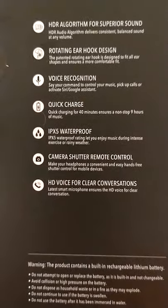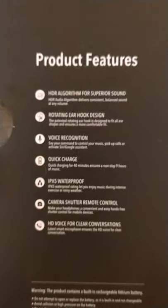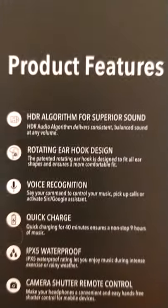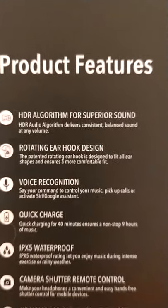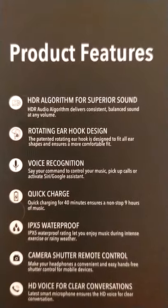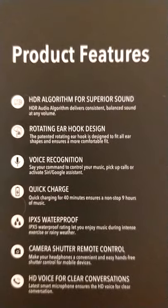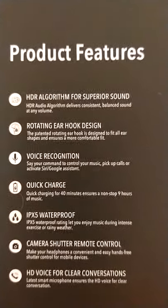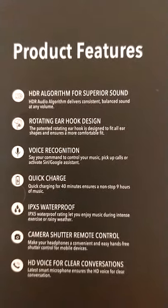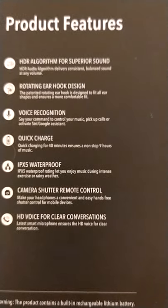We have an HDR audio algorithm for consistent balanced sound at any volume — that's cool. Rotating earhook design, voice recognition for Siri or OK Google. Quick charge — you can charge this thing up in 40 minutes, and they're saying you get nine hours of music. IPX5 waterproof, camera shutter remote control, and HD voice for clear conversations.